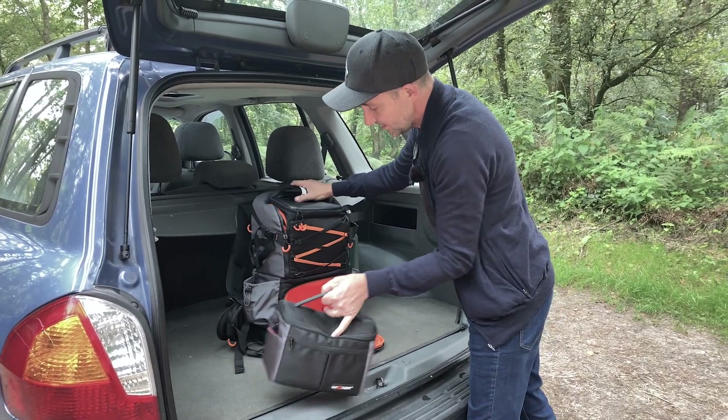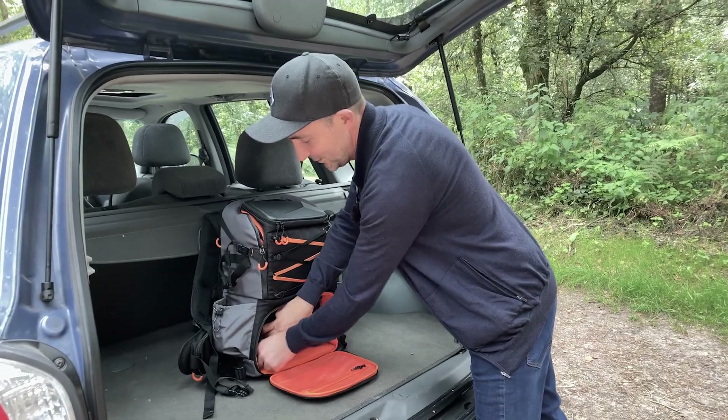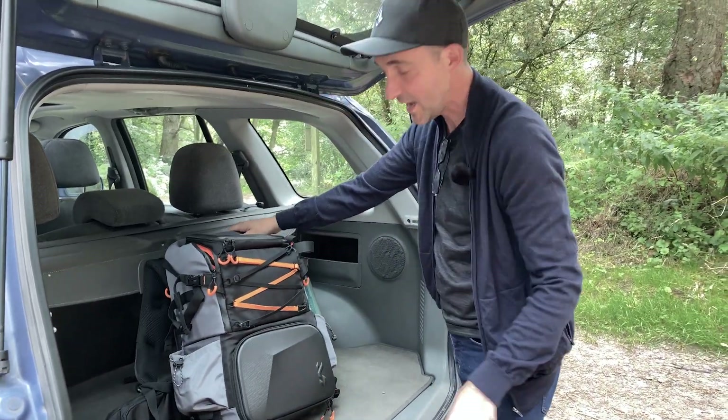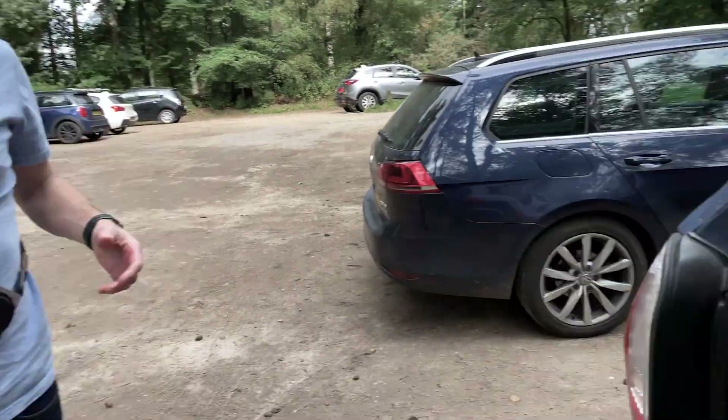I'll link it below — I'll find out who actually made it, where it is and what it costs and put it below. If you're interested, go and check it out. Let's get the lens out. By the way, look who's with me — remember Matt? So Matt's coming with me to test out this lens.